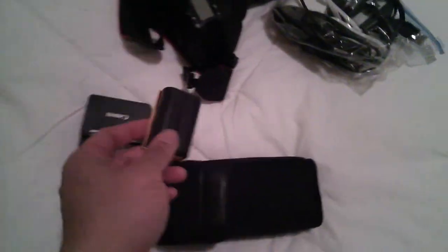Another spare battery for the camera. Lens cleaner. Memory cards. Batteries are in here. Pens. There's a monopod right there.